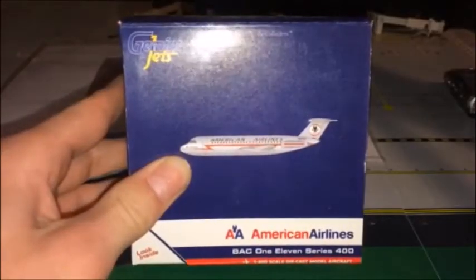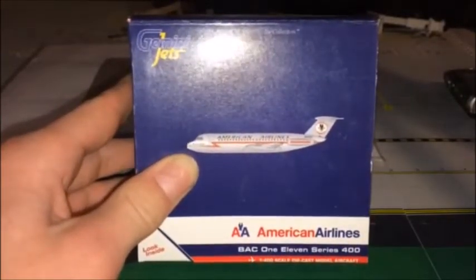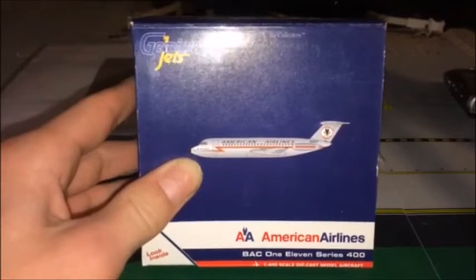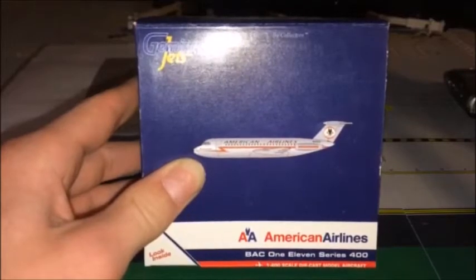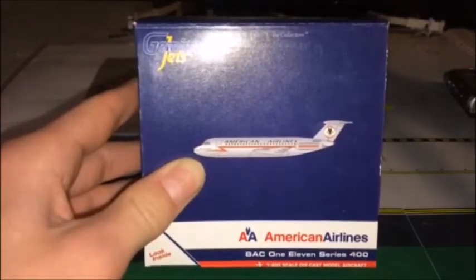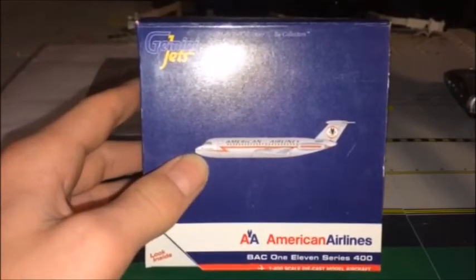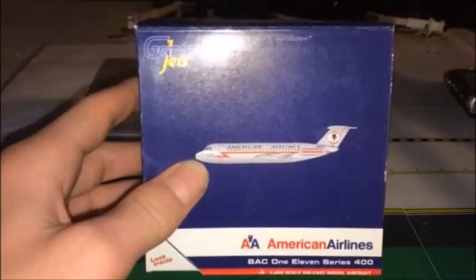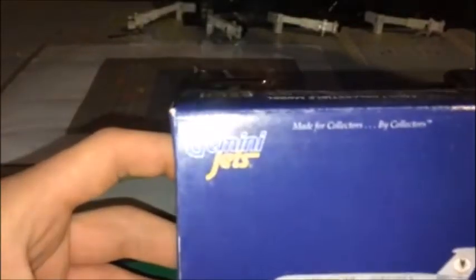Before I even show you guys the model — you'll probably catch a glimpse of it here and there — we're going to start with the box. This is a very beautiful model. I do wish I could still use it in my airport updates, but unfortunately they don't fly them anymore. They were retired, I think, about 40 to 50 years ago. But obviously it's all inside the flap and I'll probably end up reading that.